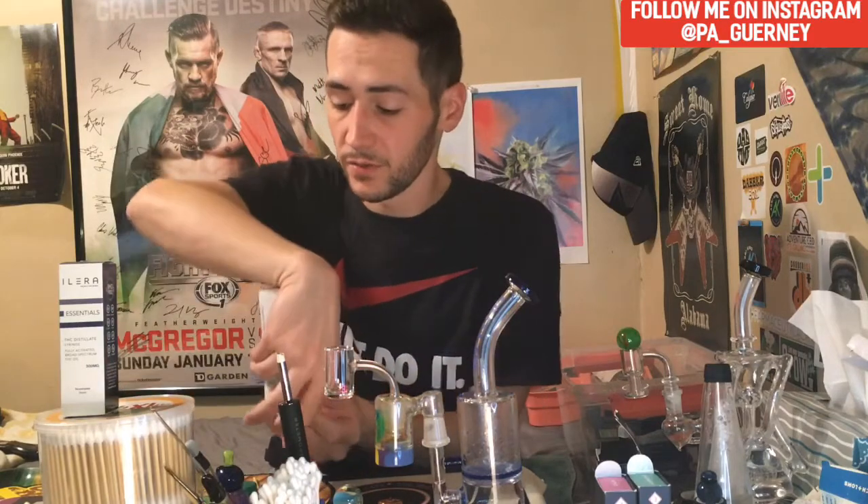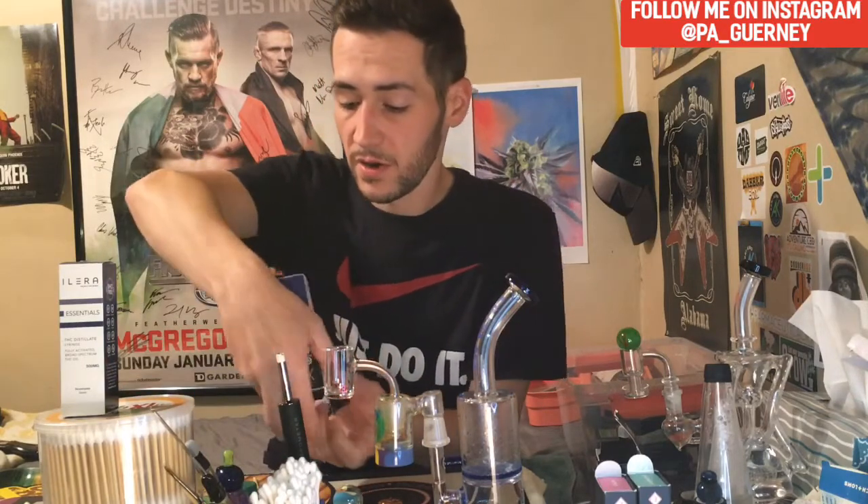The Straw Nana has 3% limonene, 1.2% caryophyllene, and 2.3% CBG in there. So if you're into all that, it's all present. I really enjoy these syringes — they're great for everything, so we're going to check them out, show you what they look like, and do a dab.